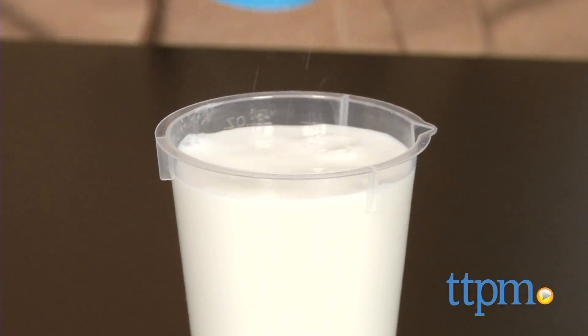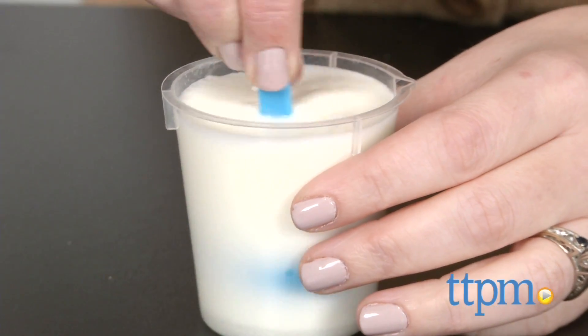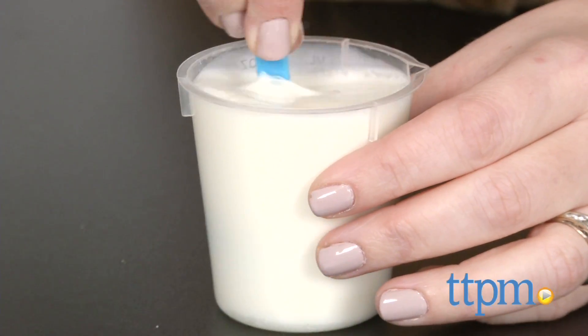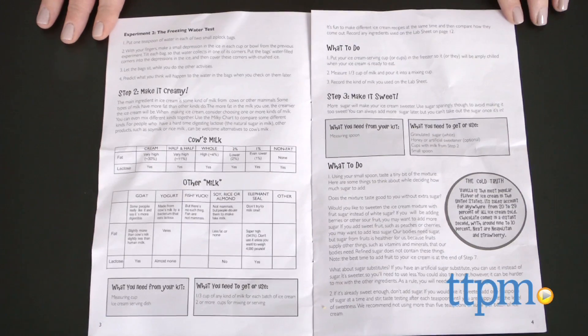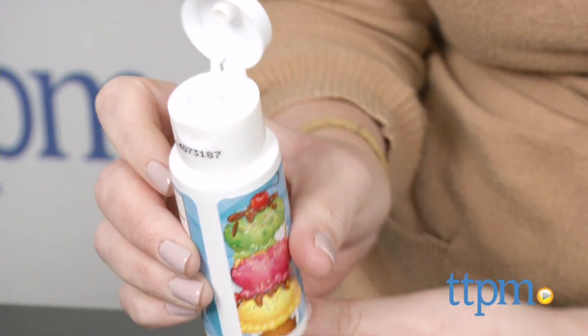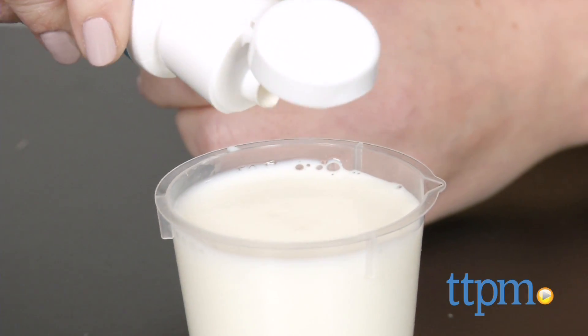The instruction manual takes kids through each step of the ice cream making process and turns them into mini experiments. Test how salt affects ice and water. Place a few grains of sugar on the tip and back of your tongue to test your taste buds. And the most important experiment of all, placing your ice cream mix in a sealed plastic bag, placing that inside a pillow case or t-shirt.